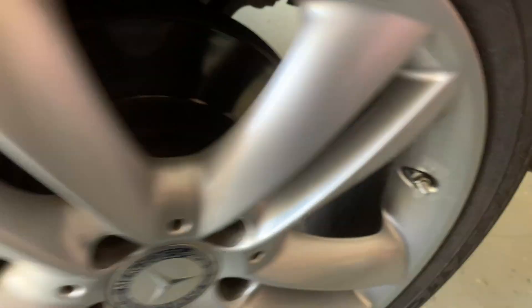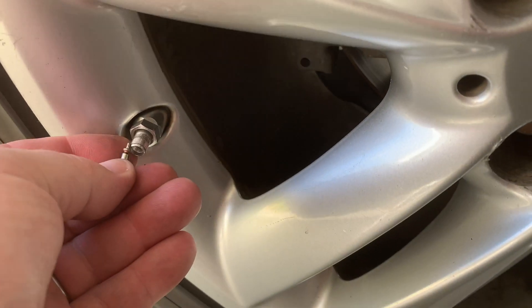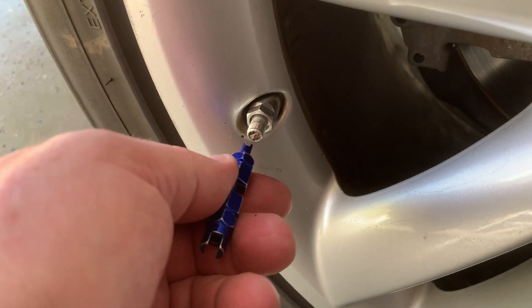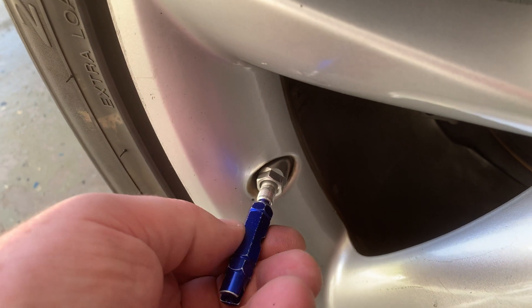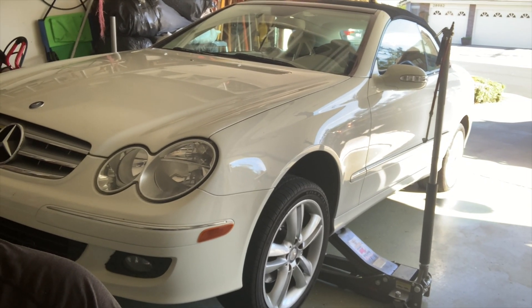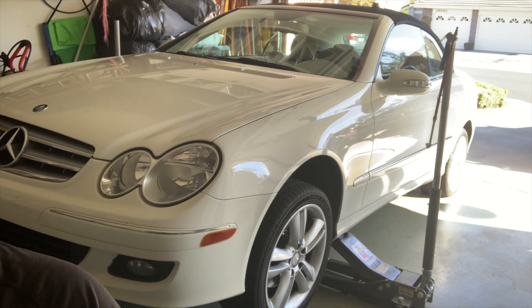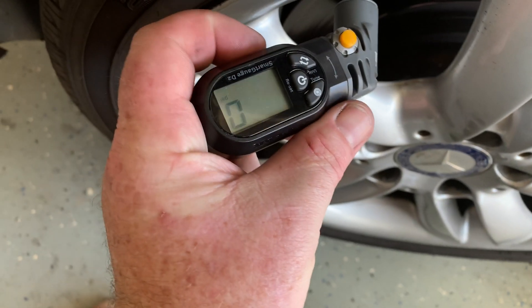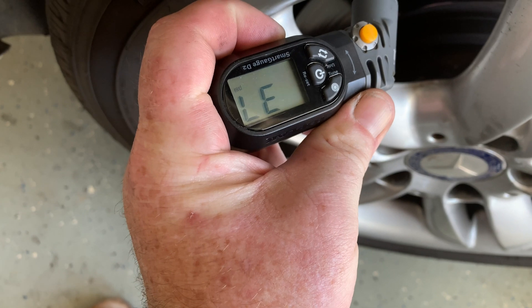I tighten them and when they start to get tight, I go about an eighth of a turn more. All right, they're tightened up. Now it is time to reinflate all the tires — I'm going to put air in them right now. I've re-inflated the tires to 37 PSI.